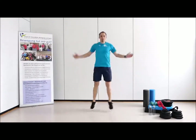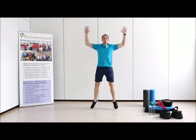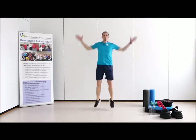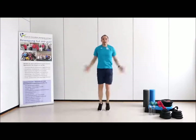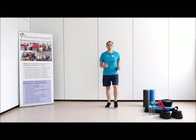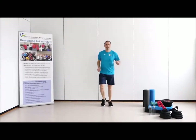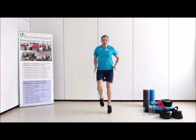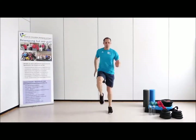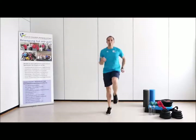Und locker geht es jetzt los. Die Arme wieder aufnehmen – Hände wieder beim Laufen. Oder mit dem Sprung, entsprechend mit euren Möglichkeiten. Und die erste Übung: wir kehren also wieder an den Ausgang zurück – das ist das Laufen. Jetzt können wir auch hier noch einmal unsere Knie in die Höhe kommen lassen. Bleibt auf der Stelle, lasst den Oberkörper aufrecht. Wir müssen den Körper ausbalancieren und Kraft herausholen.